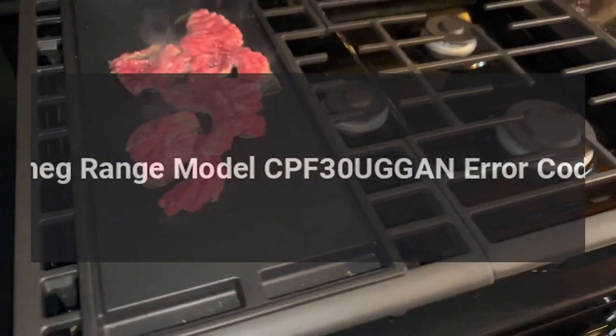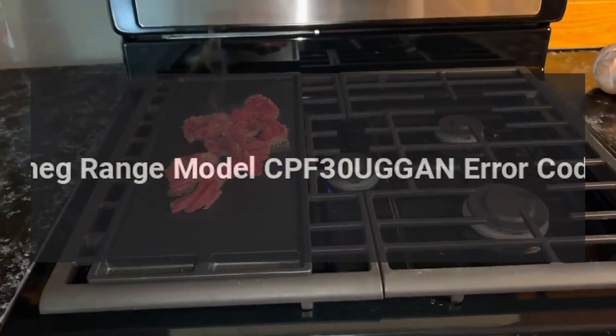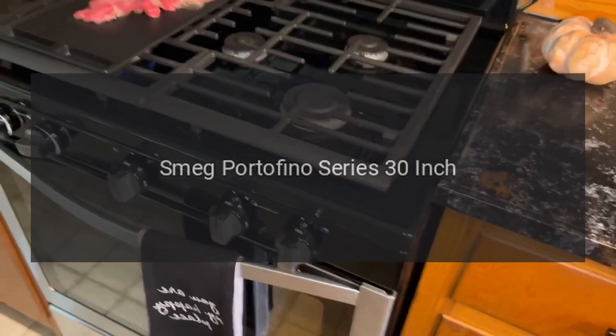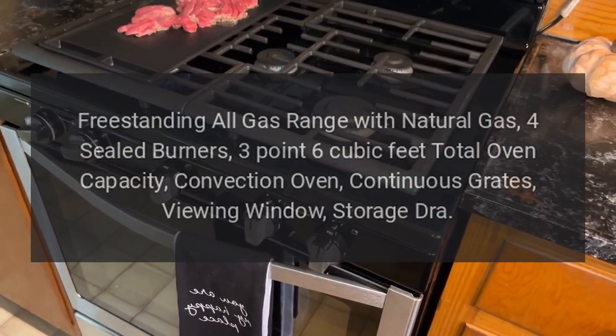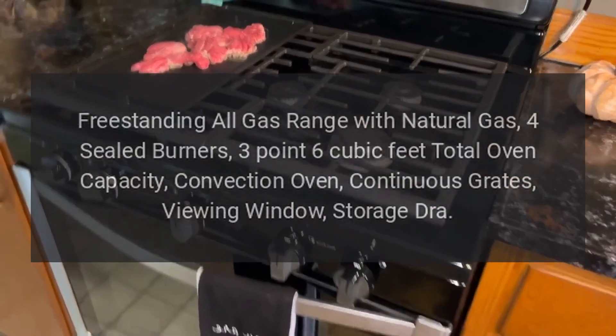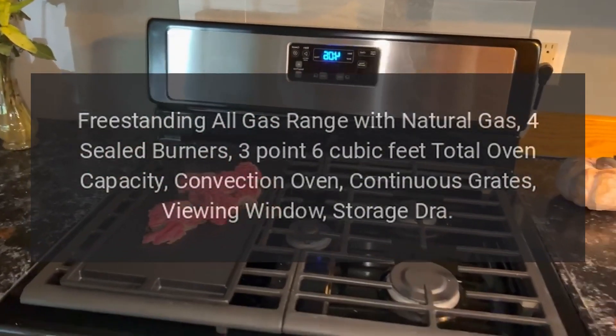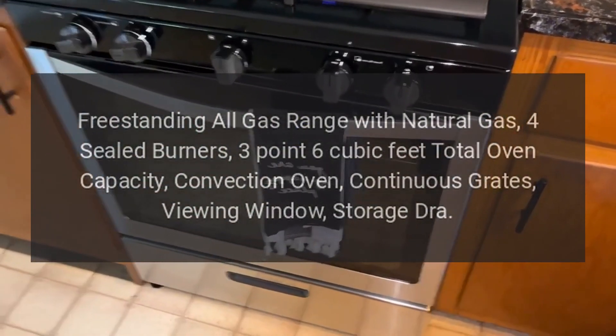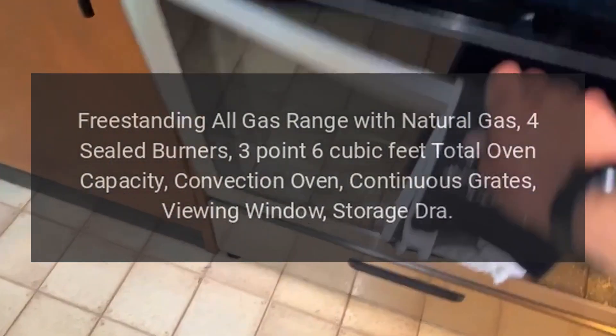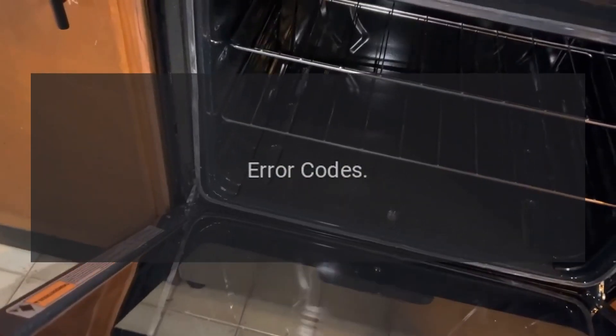Smeg range model CPF30. Error codes for the Smeg Portofino series 30-inch freestanding all-gas range with natural gas, four sealed burners, 3.6 cubic feet total oven capacity, convection oven, continuous grates, viewing window, and storage drawer.